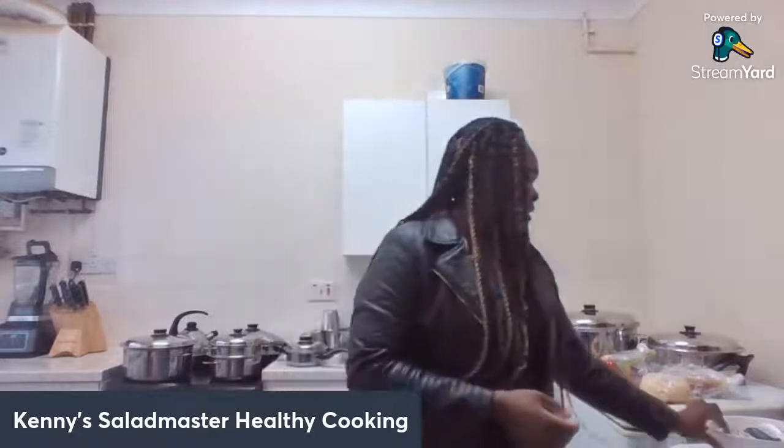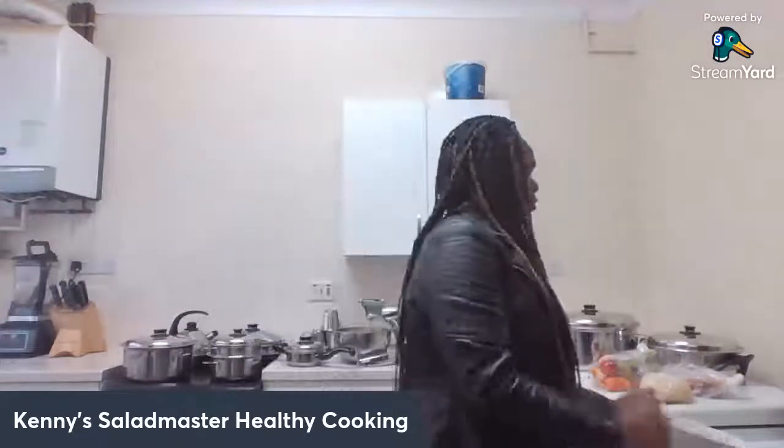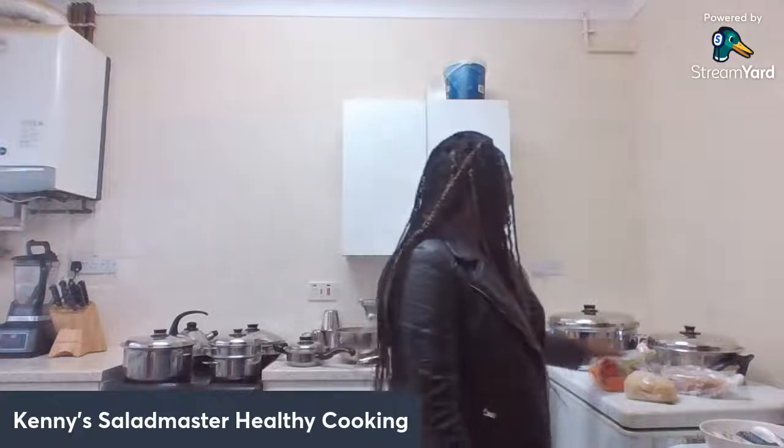Here is our fish which we'll be using today. I've got my rice, my jollof rice pack, my salad, and all that I need.